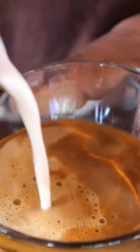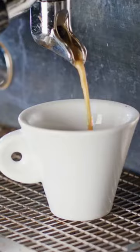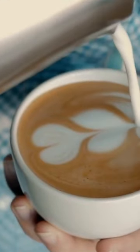What is a flat white coffee? A flat white is an espresso-based beverage that combines two shots of espresso with steamed milk and microfoam. The microfoam is made by using a steam wand on an espresso machine, which helps create tiny bubbles in the milk. This gives the flat white its signature velvety texture and rich flavor.